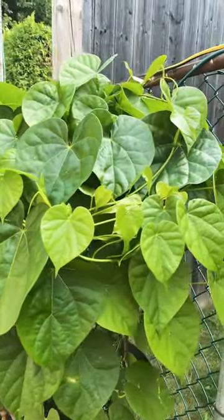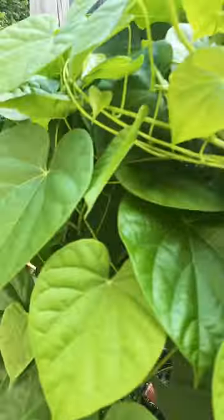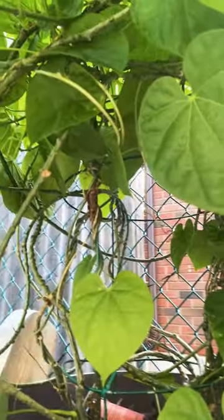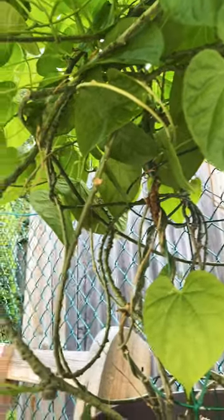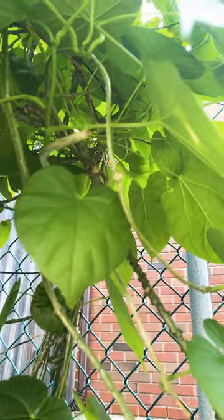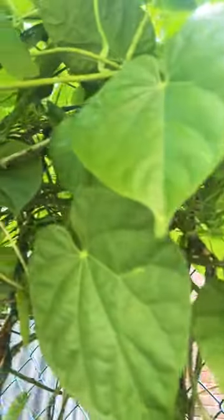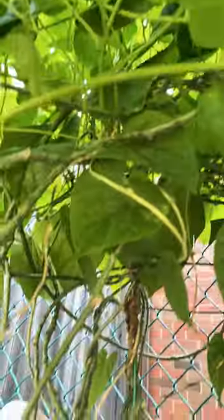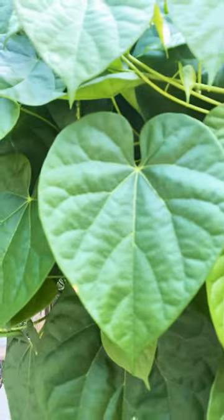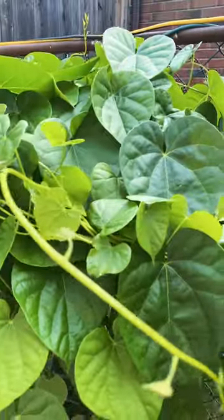Look at the inside — take a look inside, there you go. It's in the pot. Look at the leaves, they're really big, there you go.